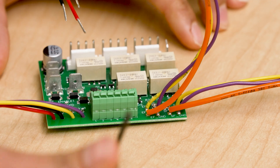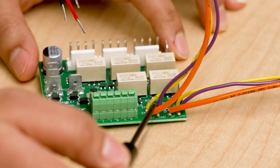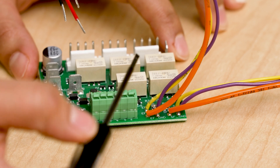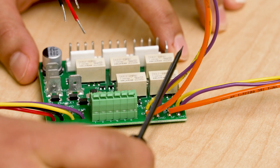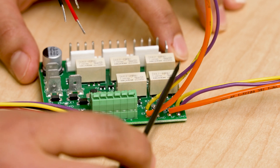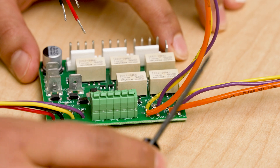On the right side here, there are two potentiometers, which are typically used to adjust the 0 to 10 volt signal to each of those fans in our unit. But since we are going to be using the BACnet fan controller, we no longer need the potentiometers, so you can cut them off and cap off the orange wires.